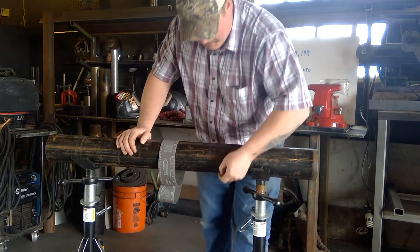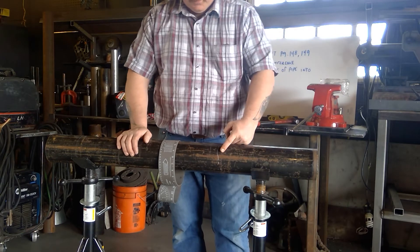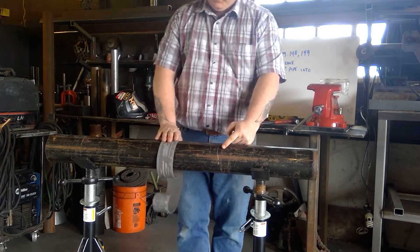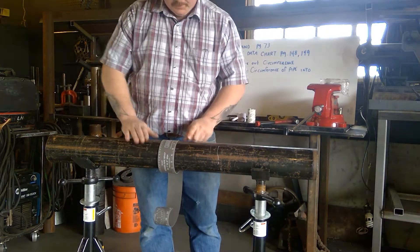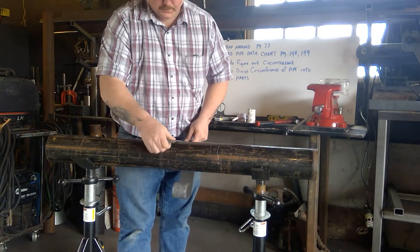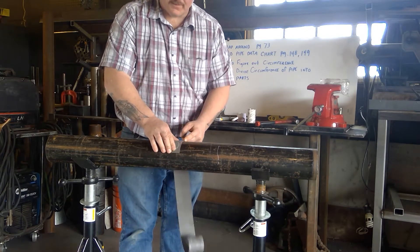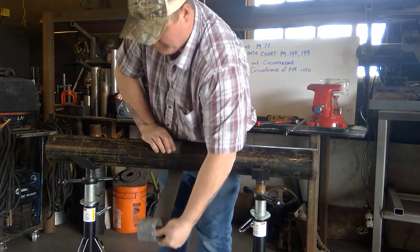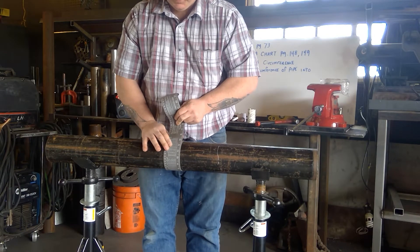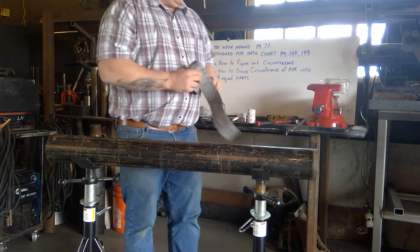The first thing is to understand what the wraparound is used for. If I try to freehand draw a line on the pipe, you can see the line is not square to the pipe at all. The wraparound enables us to achieve a square line to the surface or the OD of the pipe. You start here, make sure it's square to the pipe with no gaps along the seam, and wrap it around the pipe. Now we have an edge to follow to draw a line.